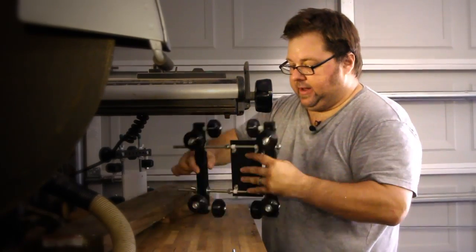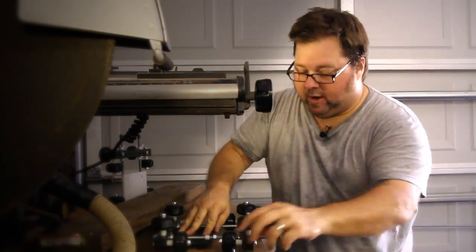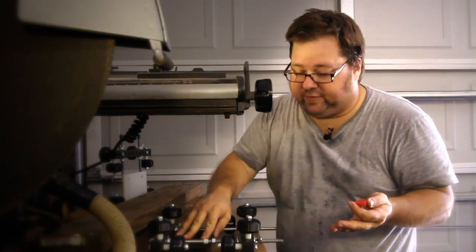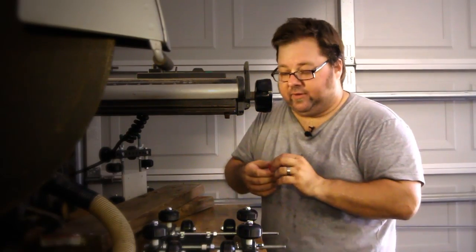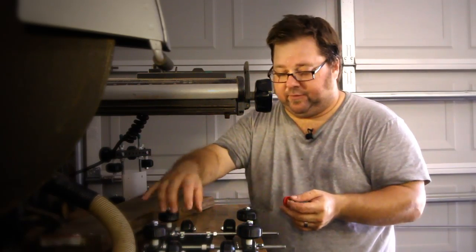You take this thing, flip it over, and it will ride on any flat surface just fine. That's what I love about this design — it's completely versatile. All you have to do is take your tripod head, flip it to this side, and you're good.